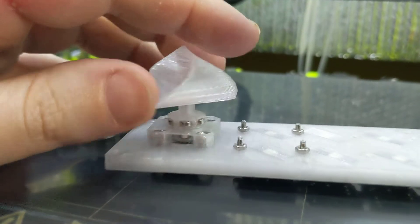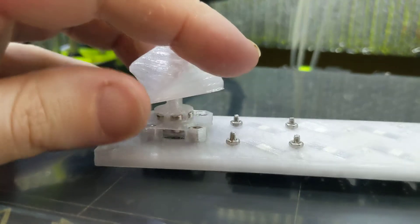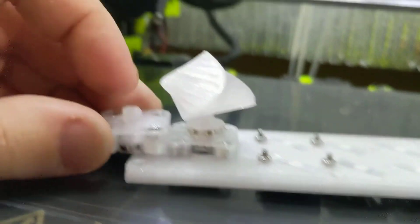That's the point of rotary encoders though — you can set the resolution to whatever you want. I think I made a great improvement here. Look at how much shorter it is.